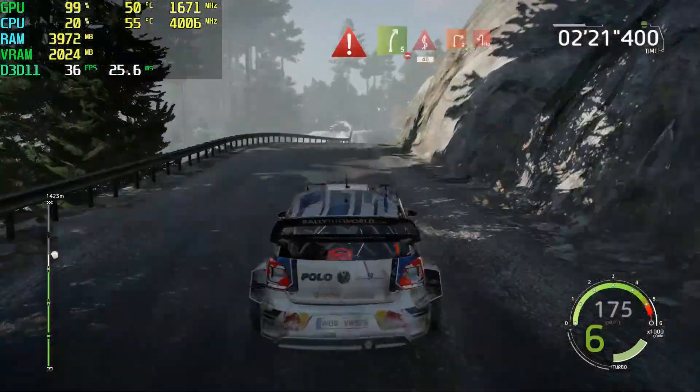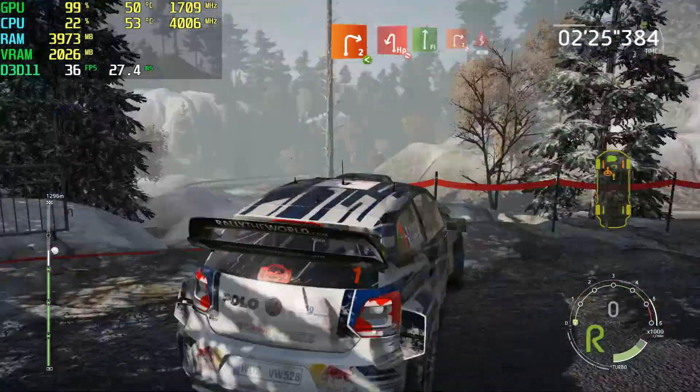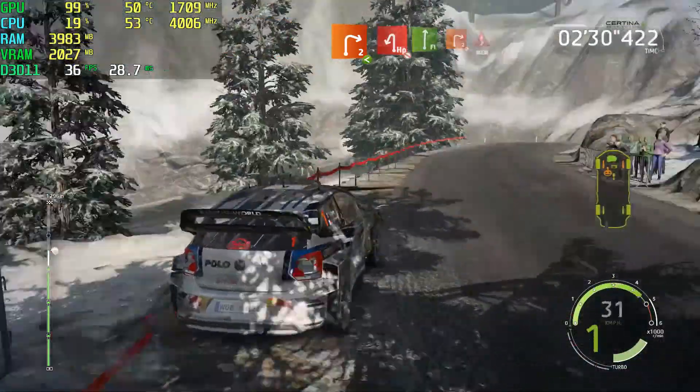Portion, right 5, overbump, kicks, 40, break, right 2, short, opens, into hairpin left, definitely don't cut, flat right, into right 2, don't cut, kinks.